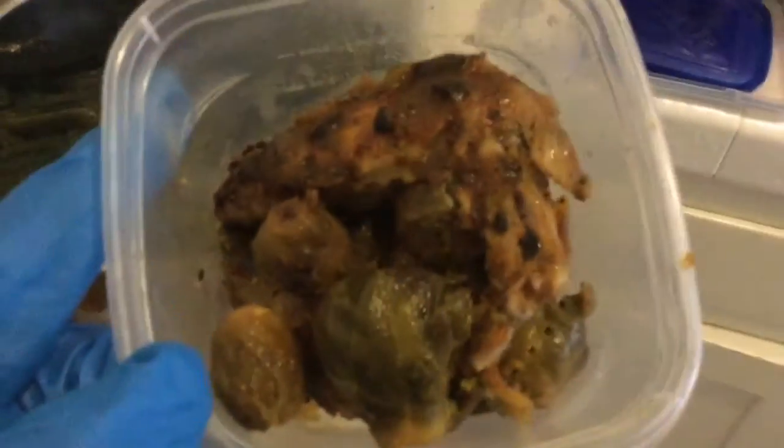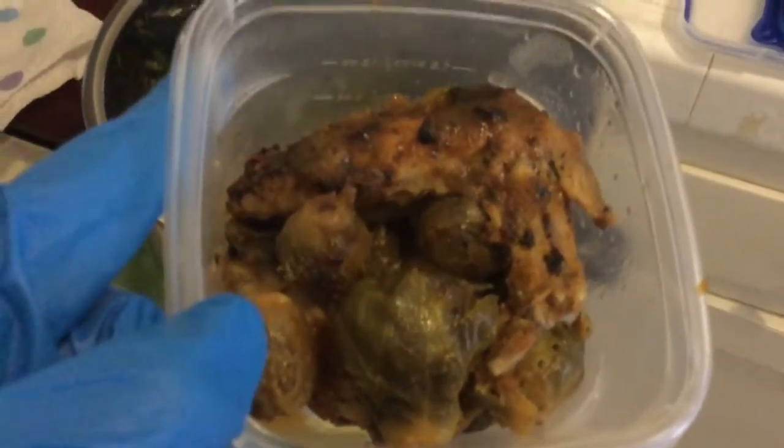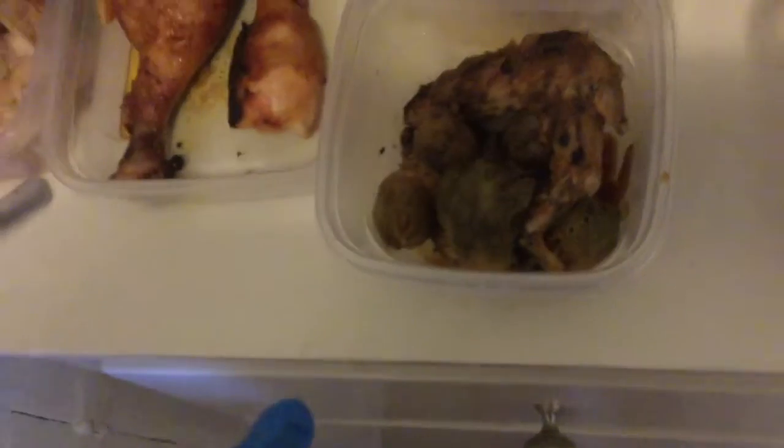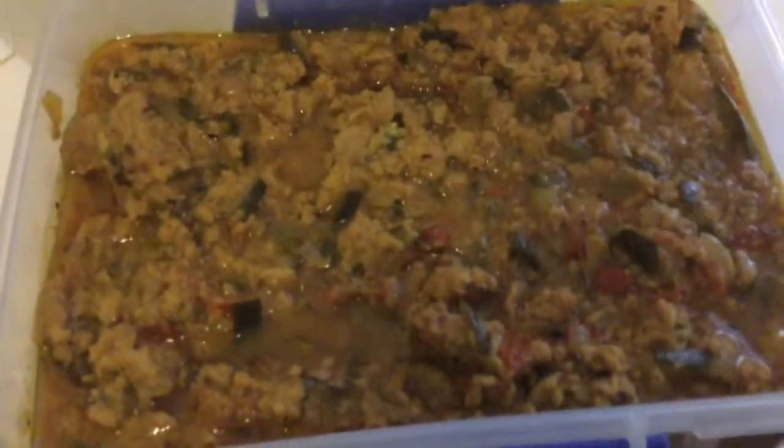These are chicken wings — I've been craving them for a while. Chicken wings with Brussels sprouts. The wings are very good, actually. I used a barbecue sauce and marinated them in it. So that's two meals I've shown you.